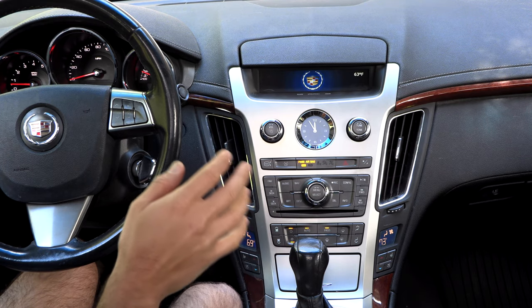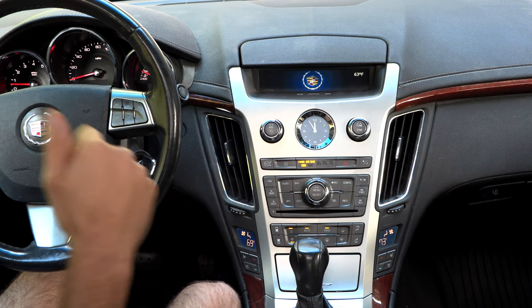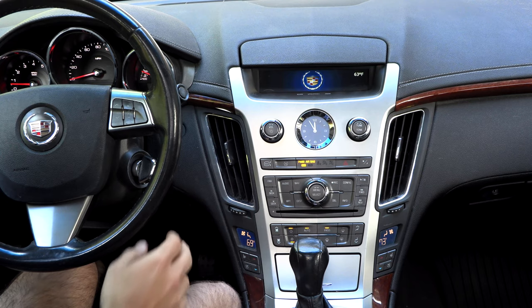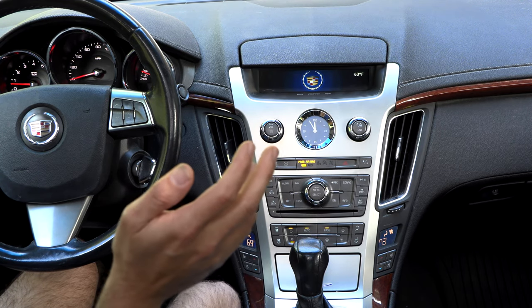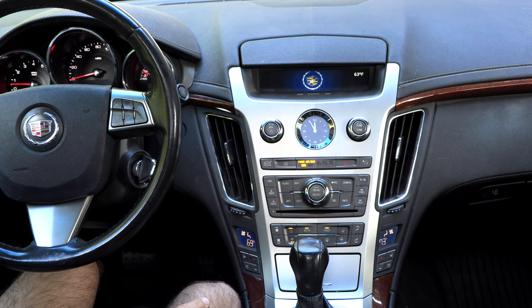Let's talk briefly about getting to these actuators — that's the whole issue with this repair. These actuators are buried deep within the dash. As far as I understand with the research I've done, at least for this particular actuator, the official Cadillac way at the dealership is to pull the whole dash out to get to these — which is just insane. That's a huge job. Numbers I've found put it at about seven or seven and a half hours of labor; some mechanics say they can do it in about five hours. It's an insane amount of work.